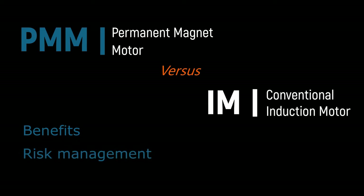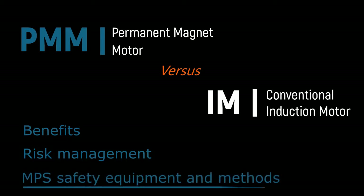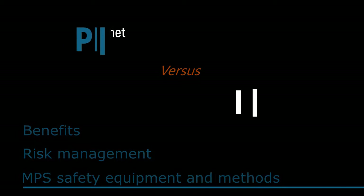PMMs generate voltage when rotated by the pump. Today, we are going to introduce the MPS PMM monitor equipment, which is central to managing these risks in PMM systems. First, however, we'll say more about the PMM voltage generation and introduce the MPS 3Ps of safety.